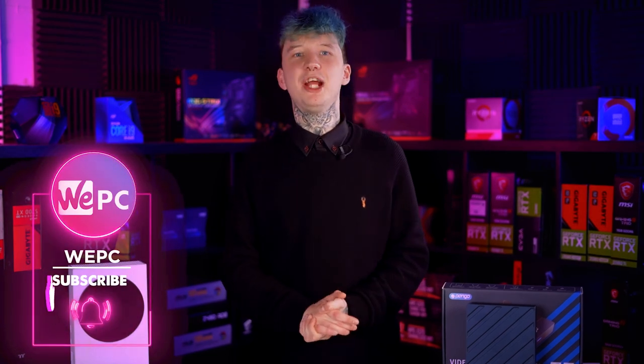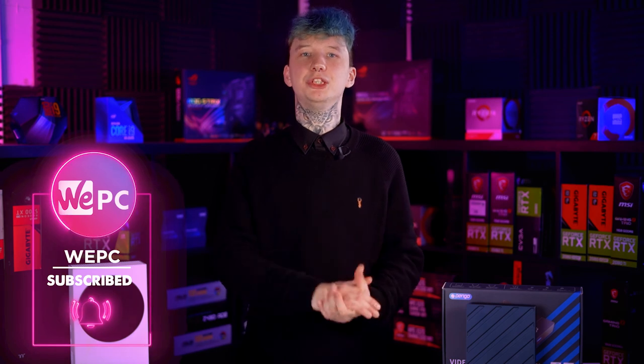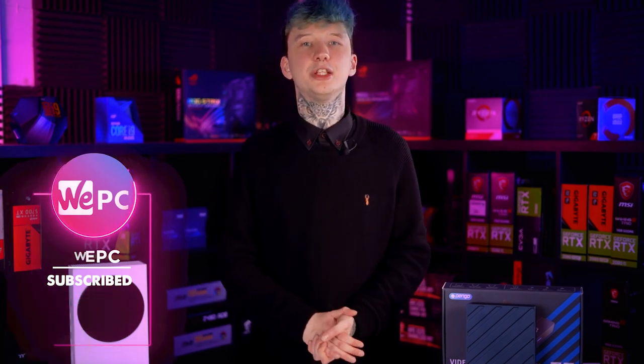Thanks for watching guys. This has been my Pengo Video Sync Grabber Box review. Please click on the link in the description to check out where you can buy the Video Sync Grabber Box online. Thanks for watching — this has been Jack from WePC and I'll see you in the next one.